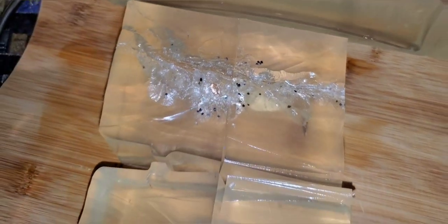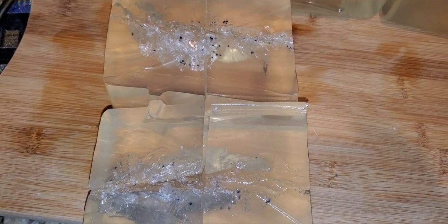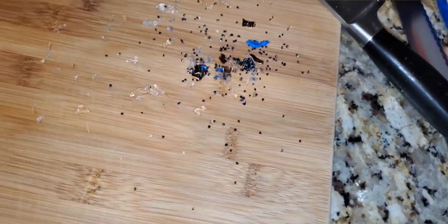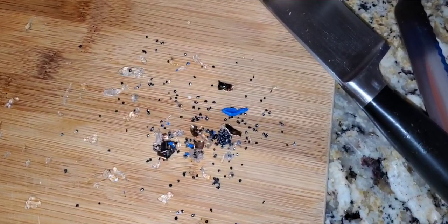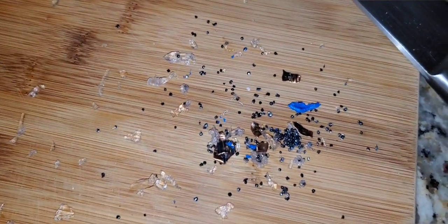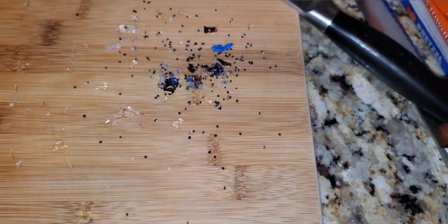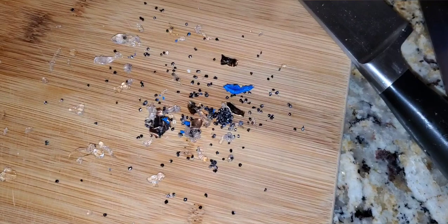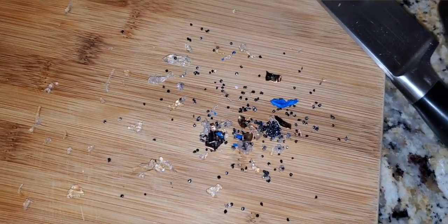That one was the .357 SIG Glazer 80 grain Safety Slug. So instead of melting that block down, I actually just hand-picked all this stuff out, and it was an absolute nightmare — there was so much debris and so much shot in that round, it just made a mess in that block. It took about half an hour to get every pellet out.